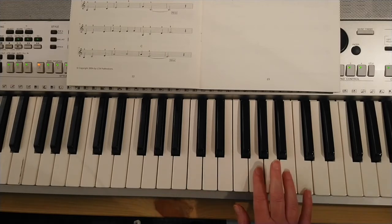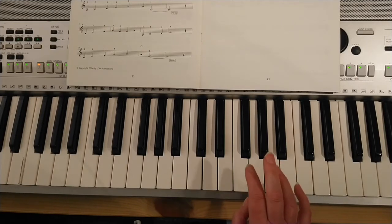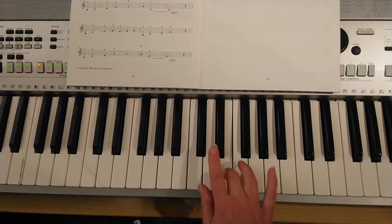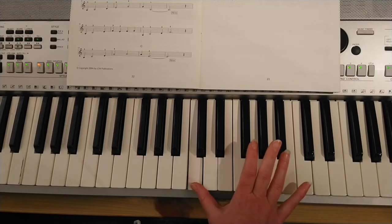Then we move up to a G and a C for a double note ending. Let's try that from the end of that second line — from the finger three on E: one, two, three — E E D, C sharp, D, four on F, E, C, and then your doubles.